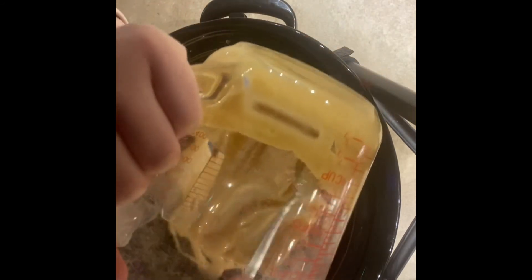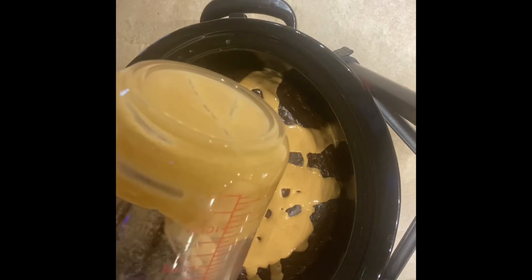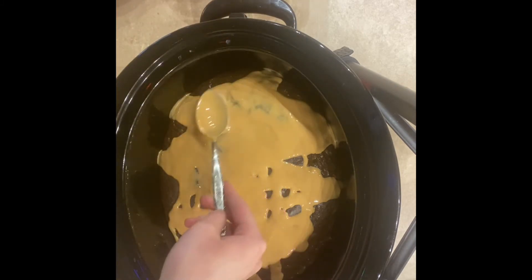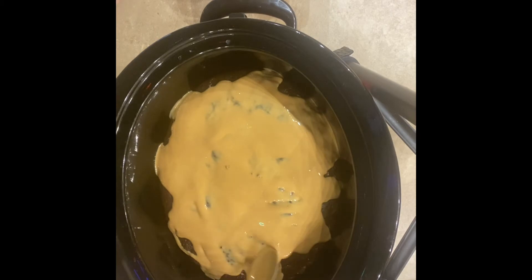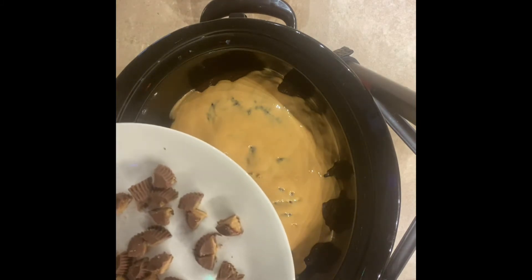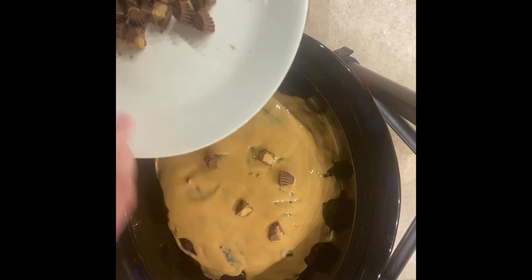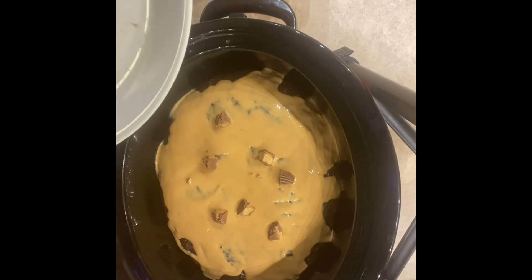It smells so good. I've never made a cake in the crock pot before — I have made a bundt cake in the instant pot which turned out really good, so I think this is going to be good too. Now I'll spread the melted peanut butter out so it's covering the whole thing. The last thing is to add ten chopped mini Reese's peanut butter cups — I chopped these into fourths but you can do halves, whatever you want — and sprinkle these over the top and we're all done.